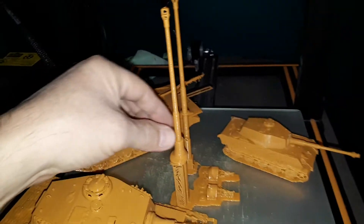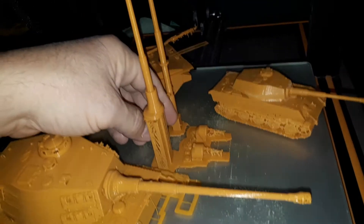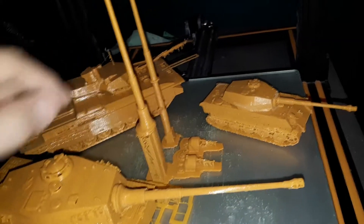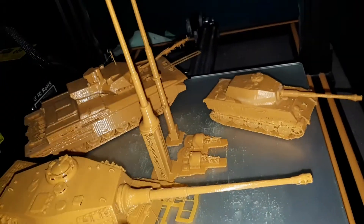So what I do is I print new ones. I printed these — this is the one that goes all the way in, it goes about this far inside, and this one is just to here.